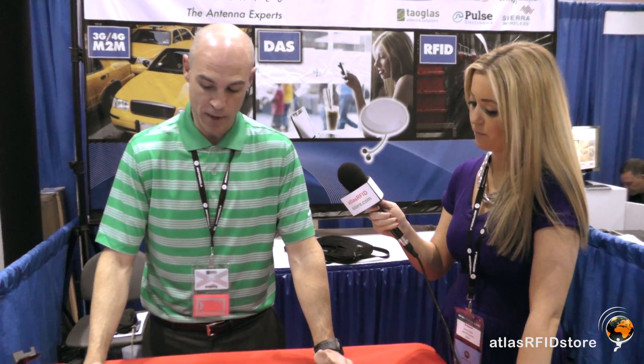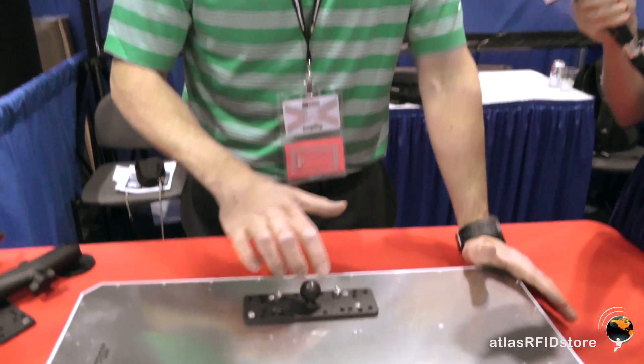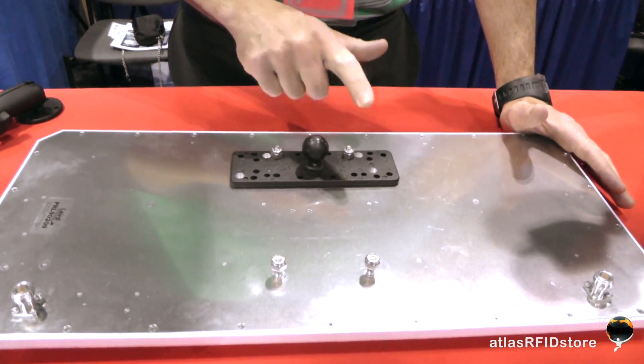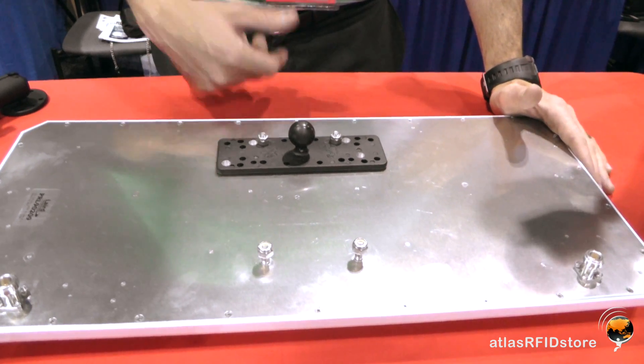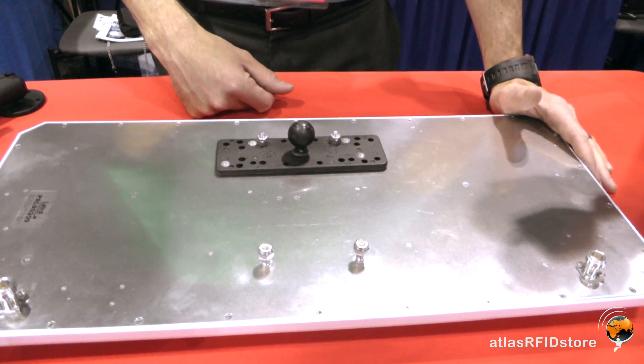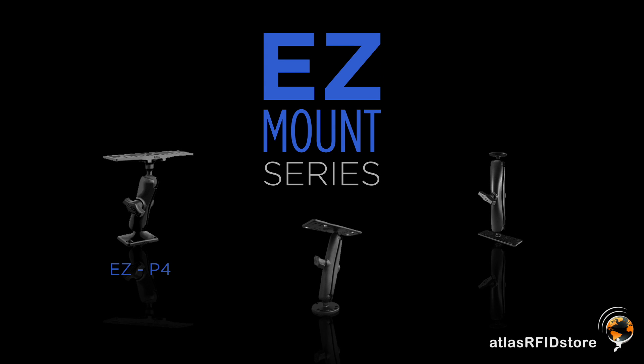The last thing I want to mention is mounting. It's got four studded mounting pins. You can create your own custom mounting solution, or you can use our standard EZ-Mount system. Our EZ-Mount series comes in the EZ-P4, which is our four inch arm made out of a plastic composite, and our EZ-M6 series, which is die cast metal with a six inch long arm, and our M9 series, which is die cast metal with a nine inch long arm.